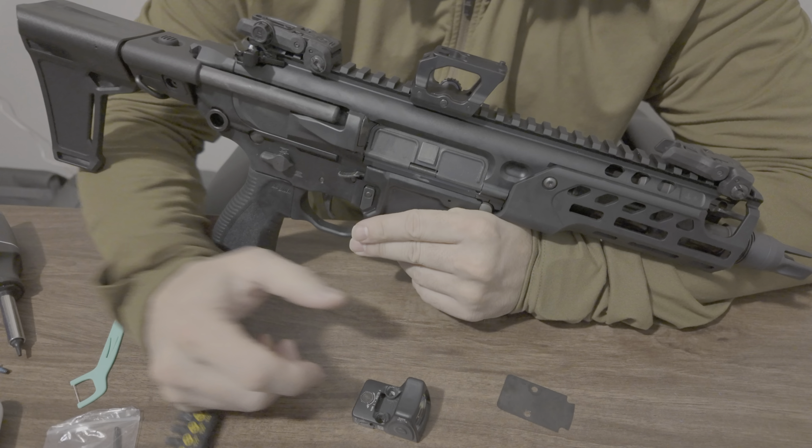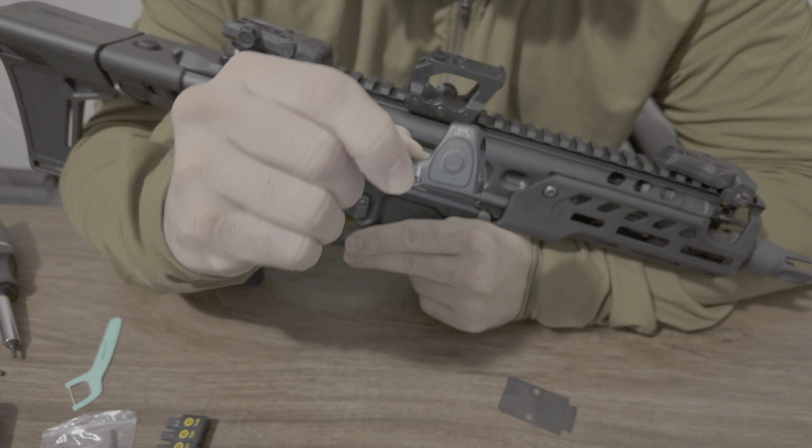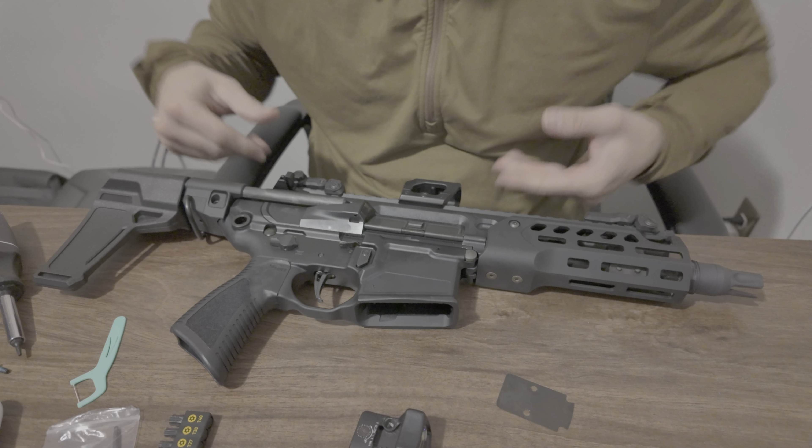The second most likely reason is going to be the optic is not properly mounted. This is more than likely what the issue is, and I'm going to explain why.